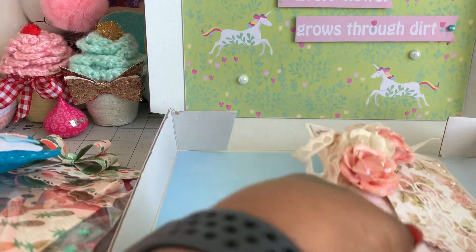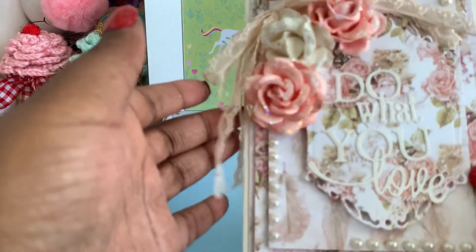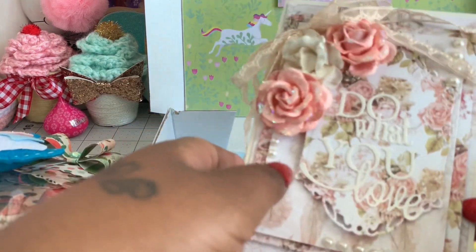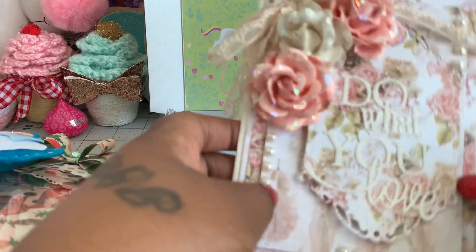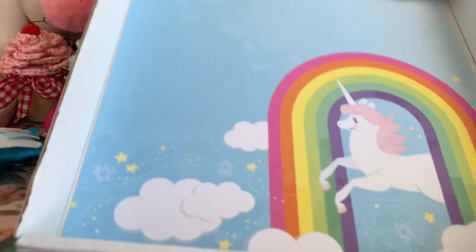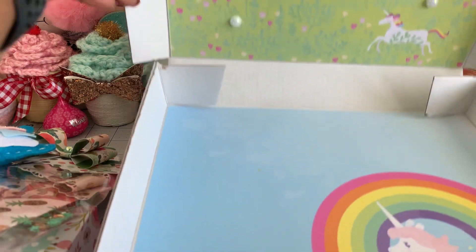Here's the card that I'm going to be giving to her. I made this a while back — it was inspired by Frank Garcia because he makes the most beautiful cards. So I wanted to try my hand at making one of these. I haven't signed the card yet because I wanted to do the video first, but I'll be sharing that with her as well. And here's the bottom of the box — I just put one more sheet of paper at the bottom from that same rainbows and unicorns collection.